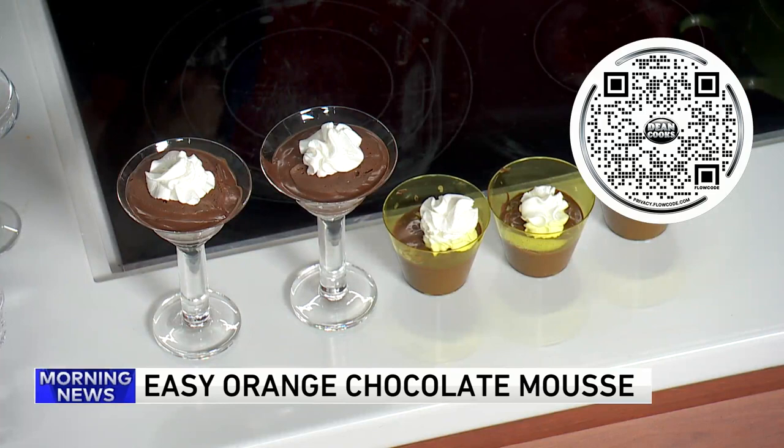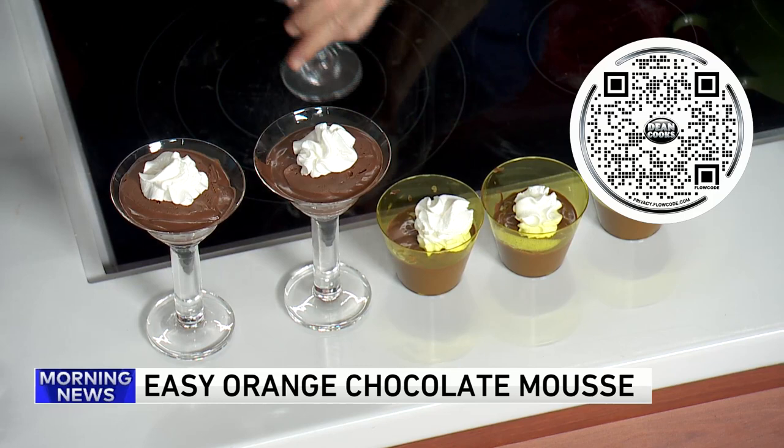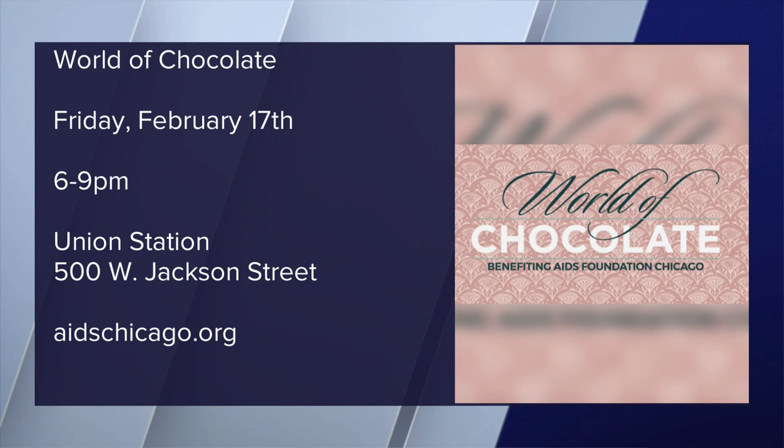Here's again the information about the World of Chocolate event — I'll be there Friday night. It's from 6 until 9, the World of Chocolate, over at the Union Center, 500 West Jackson in Chicago. You can get more information at aidschicago.org. Cooking with chocolate, sweet and savory today — all the recipes are on the web.